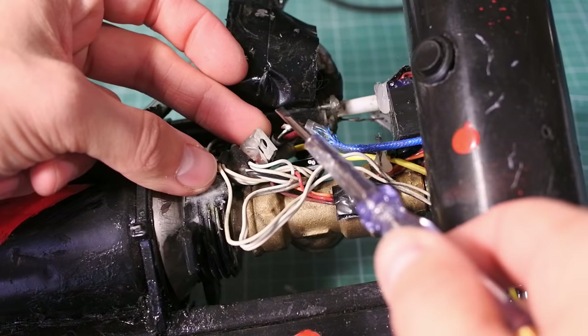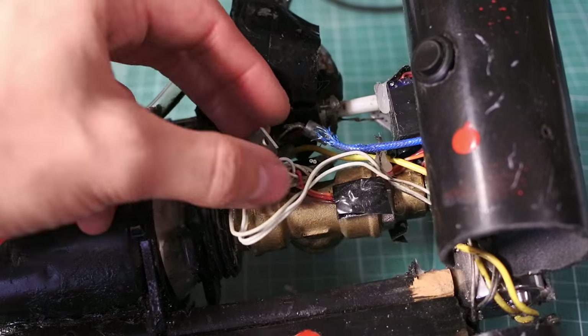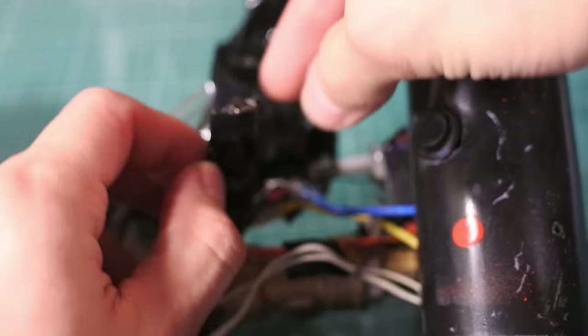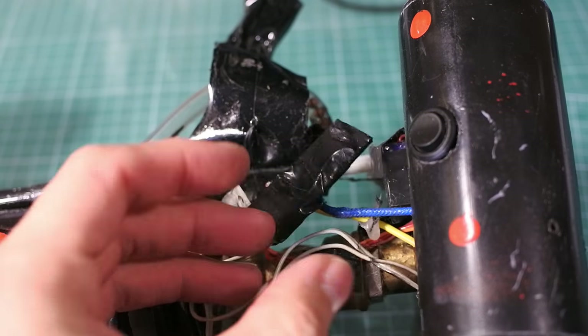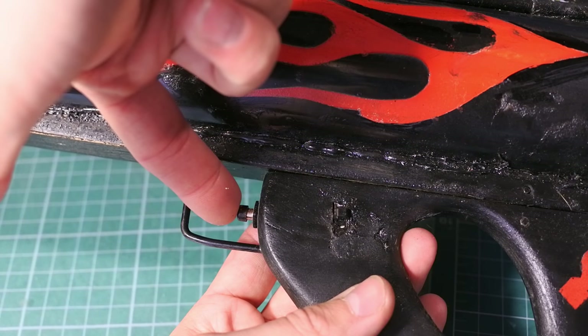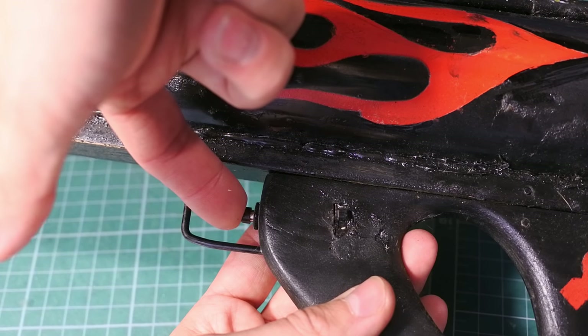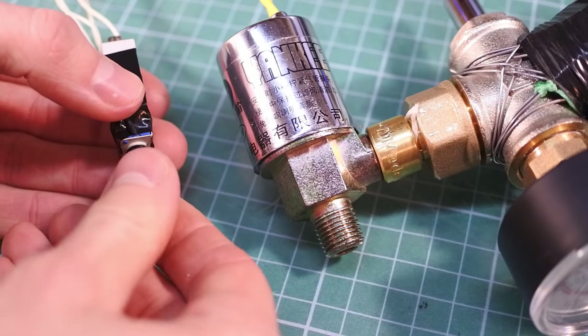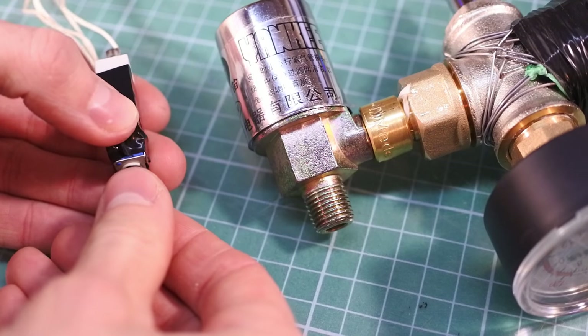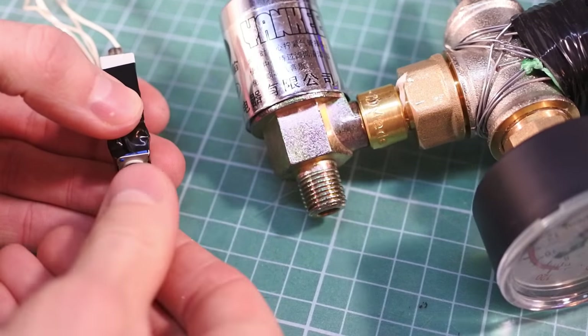The valve is connected to the battery through this powerful MOSFET transistor, which is controlled by an Arduino Nano, which opens and closes the valve when I press the trigger button.